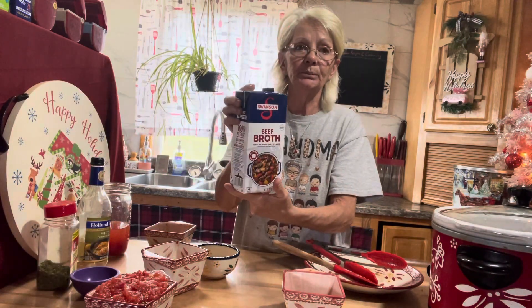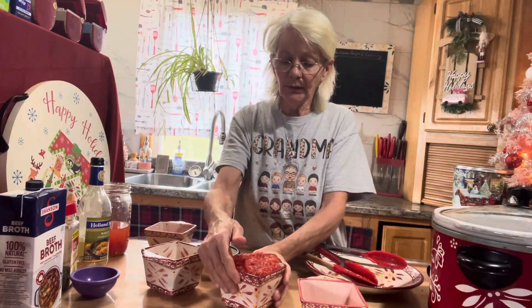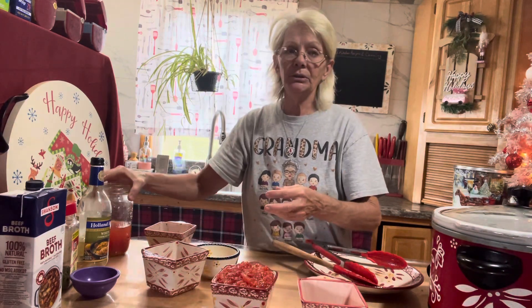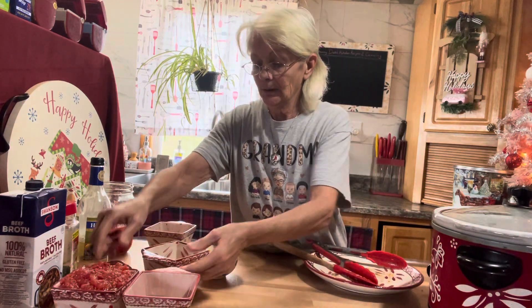I use some Swanson beef broth. Like I said, you want to cook it in a lot of liquid. Then you want to add about two cups of diced tomatoes — what I actually used was a quart of my whole tomatoes that I put up, and I just crushed them up and I'm going to throw them in in a little while. Let that cook for about half an hour and then I'll get back to you.